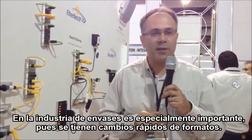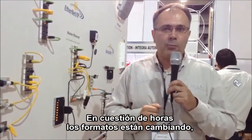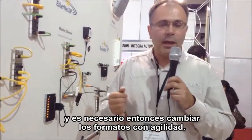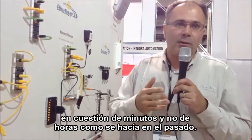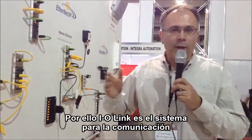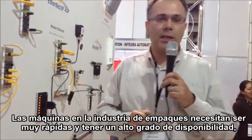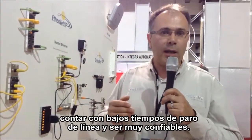Especially in the packaging industry, it's quite relevant that you have a fast format change available. Every several hours, the format of the products is changed because there are so many different kinds of packaging due to marketing aspects, and the format needs to be changed very fast. With this IO-Link concept, you can address this format change quite well and quite fast — within minutes, compared to several hours in the past. IO-Link is the adequate communication system from the sensor level to the PLC in the packaging industry. These machines need to be quite fast, with very high availability, low downtime, and high reliability.